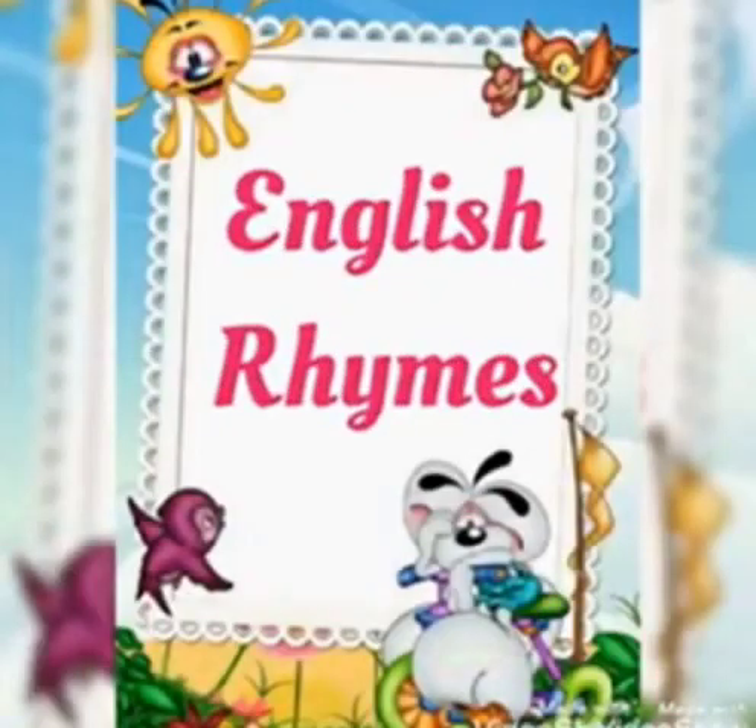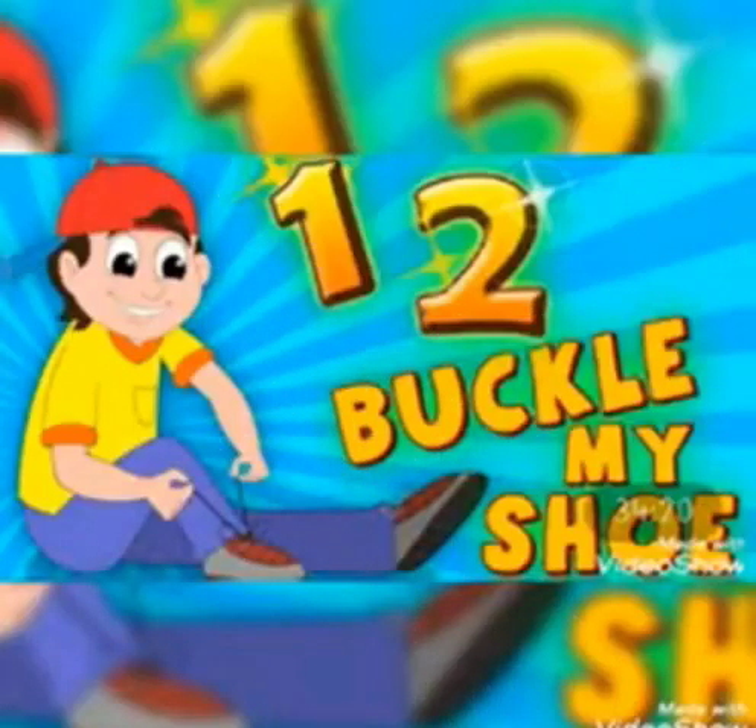Today we will do English Rhymes. 1, 2, Buckle My Shoe.